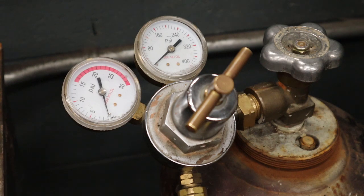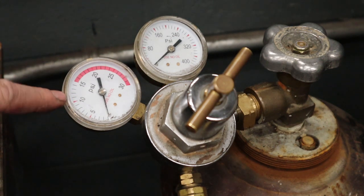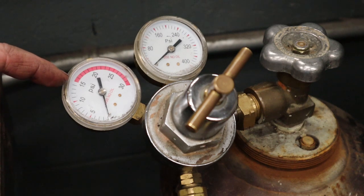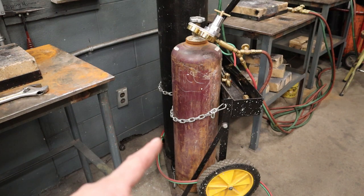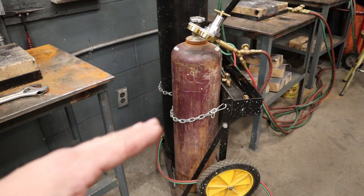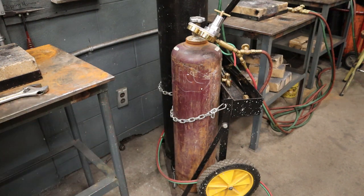The amount of pressure you are releasing out of the torch is also a safety factor. On the acetylene regulator gauge there is a red line that you are not allowed to go above 15 PSI — otherwise it is so unstable that it can actually spontaneously combust. Also, if these cylinders have been laid on their side, once you stand them up you should wait 24 hours standing straight up to let the acetylene stabilize.